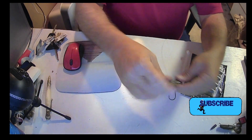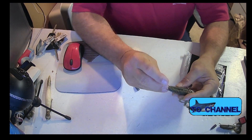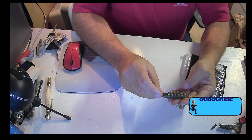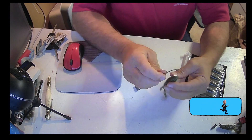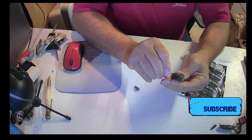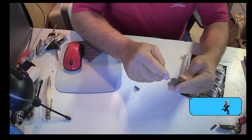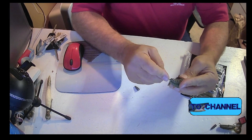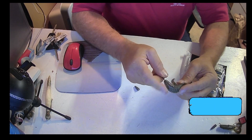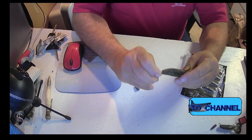We're going to do this similar to the first one, except this is a different type of offset hook, so we're going to push this all the way through — and all the way through, because this is a long hook, a really long hook. So we're pulling this all the way through its body.